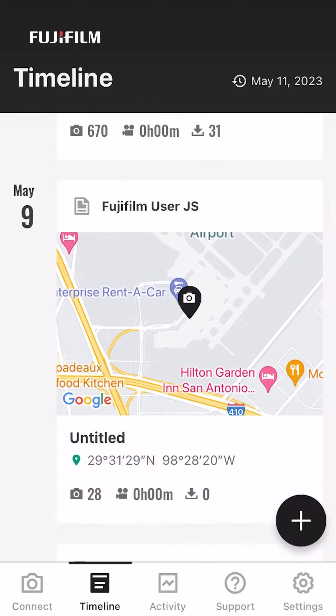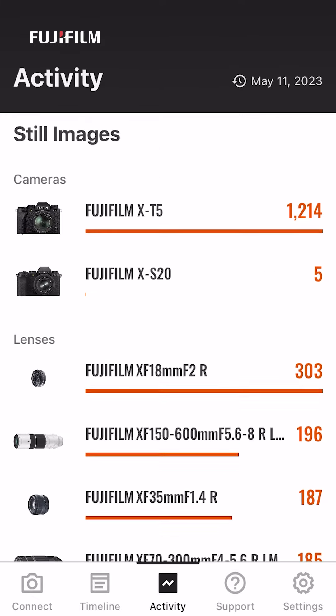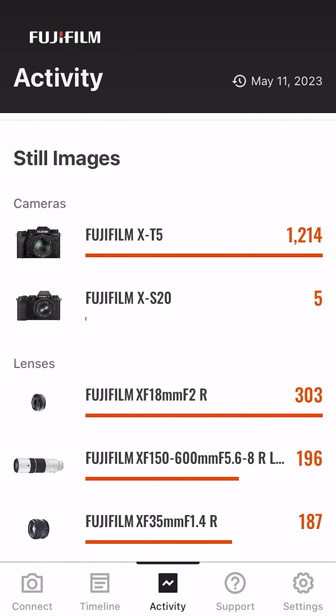The timeline lets you take a look back at the photos you've captured. I can see all the pictures I've transferred and even a map of all the places I've photographed. And with activity, I can see all the things I've done with my camera over time.